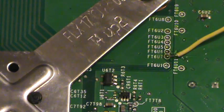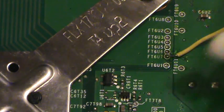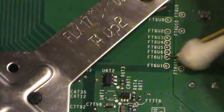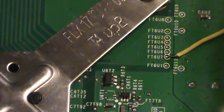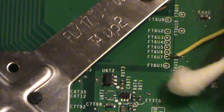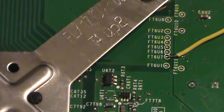Alright, now we have everything ready as far as the console is concerned to be able to hook it up and get it to glitch and retrieve the CPU key. Before I hot glue anything down I'm going to go ahead and do that, and then I'll come back and hot glue everything down.